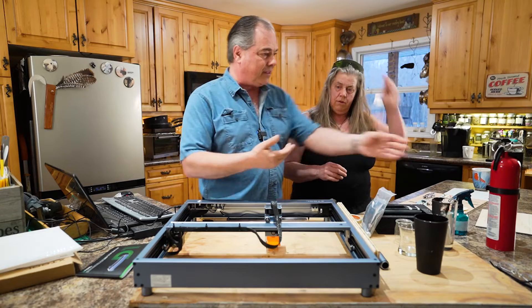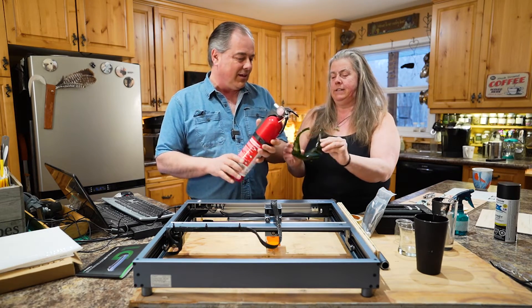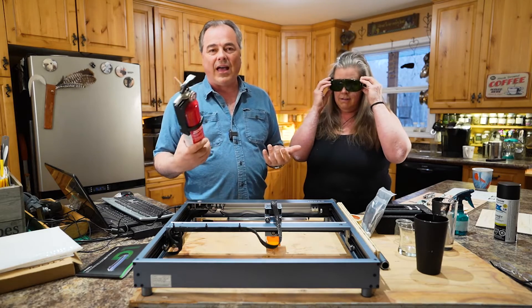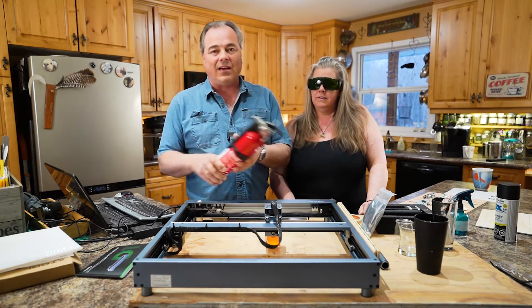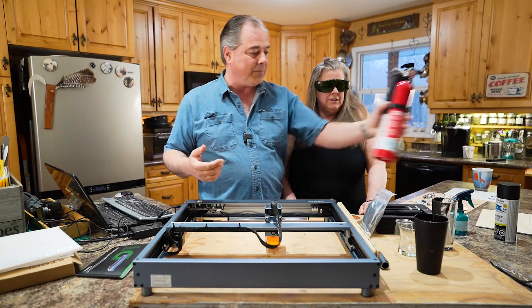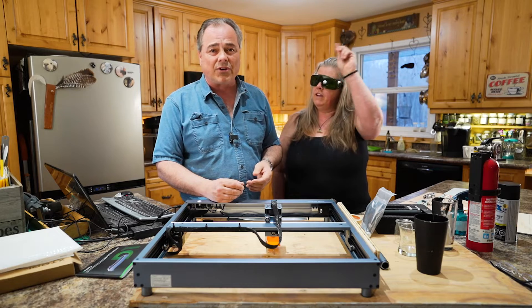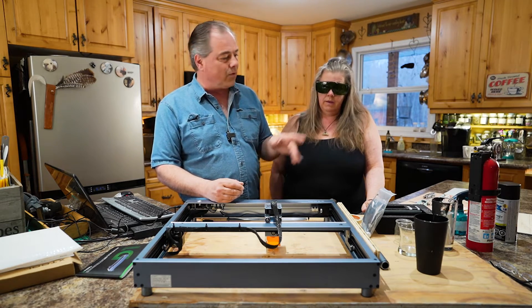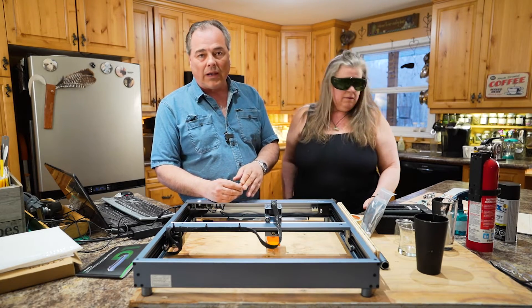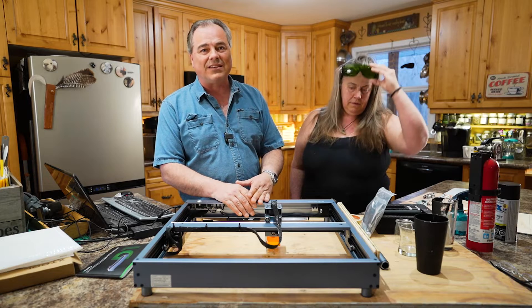For safety, Tara was holding the fire extinguisher and had her safety glasses on. Make sure you have a fire extinguisher when using this — depending on what you're engraving there's always that danger, and you can pick up a fire extinguisher fairly cheap. Also watch what you're engraving — when I did that map of Enola it was smoking pretty good.